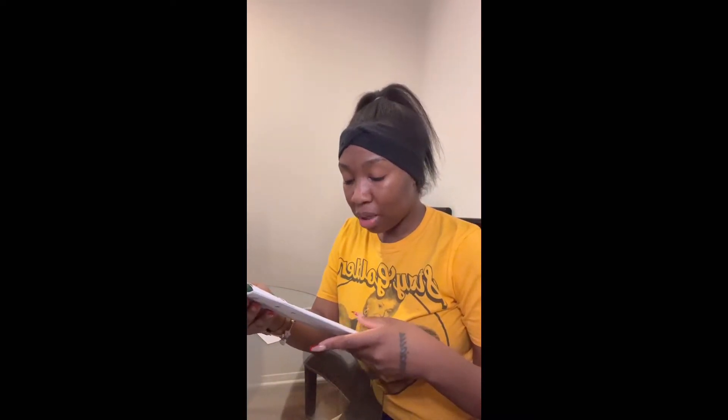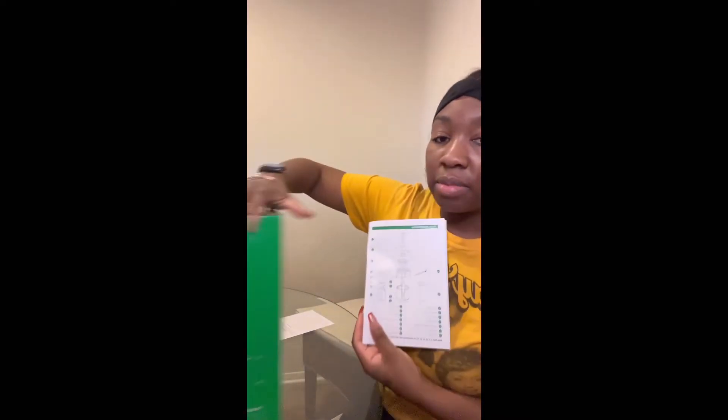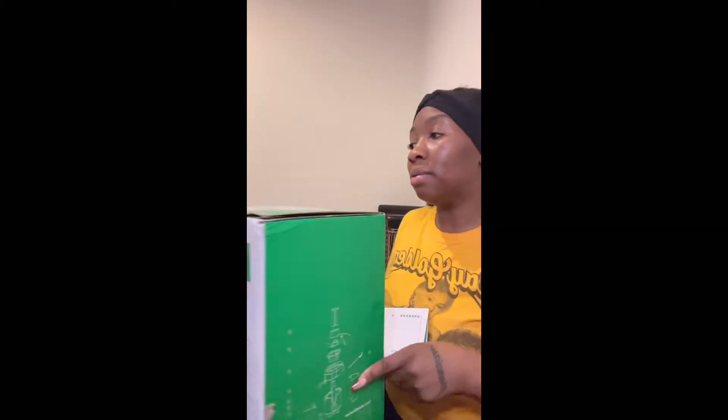So say you put it together and it doesn't turn on — you probably don't have it put together properly. Someone like me would assume something is broken or defective, but no — it says the unit will not turn on unless properly assembled. I still have COVID, that's why I sound like this, so forgive me. It does have about 14 pieces, so it's nothing too crazy.